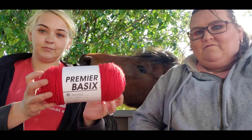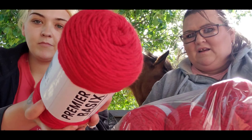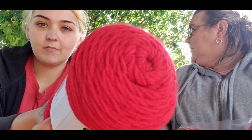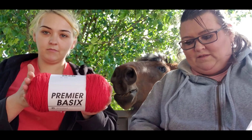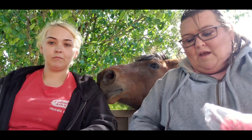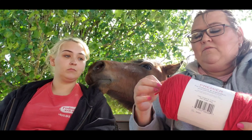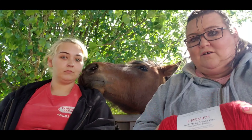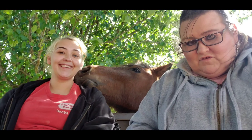I got four of those to start with. If that's not enough for what I end up doing with it, I have some other red I can coordinate with it. I really like this acrylic — it is very soft and will be my go-to acrylic.